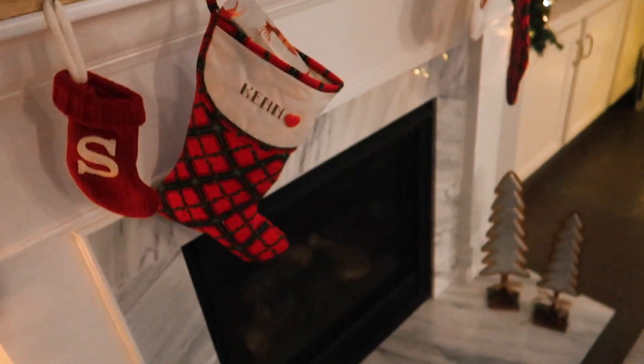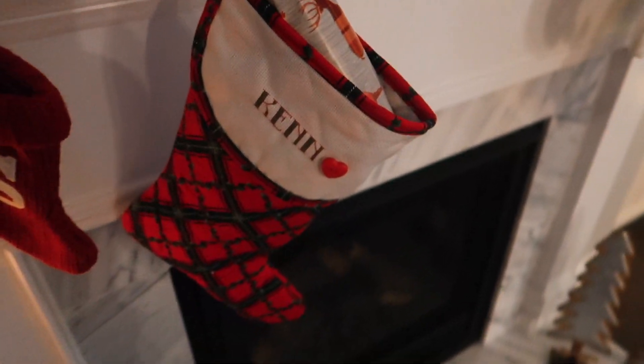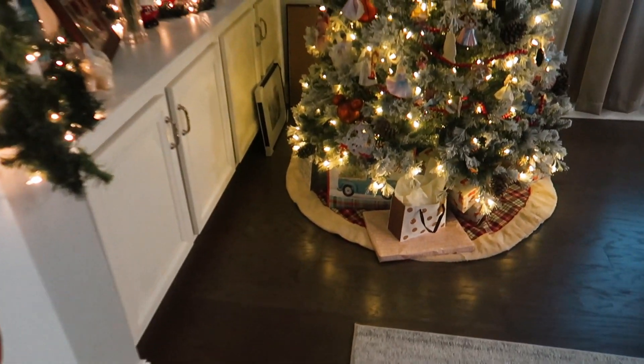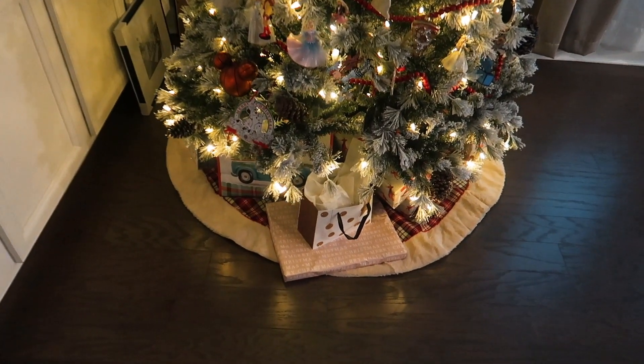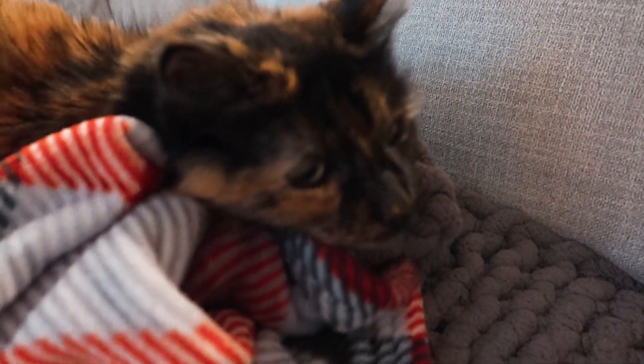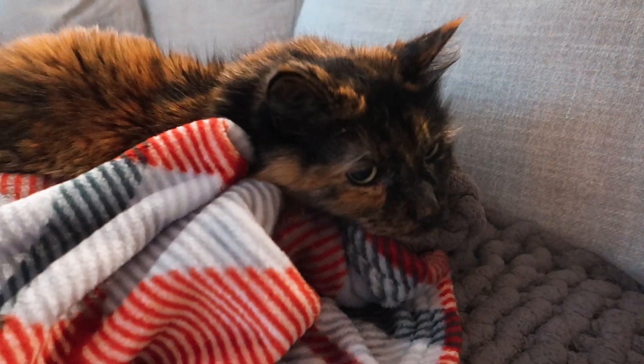As you guys just saw, I did a whole bunch of wrapping and I got Ken's stocking wrapped and stuffed. I actually did the cats as well, but their stockings are too small to actually fit anything. So I have a little gift over there with all the cats' stocking stuffers. I swear her ears just perked up when she heard that. I'm talking about you - I wrapped you presents. Good thing you won't watch them.